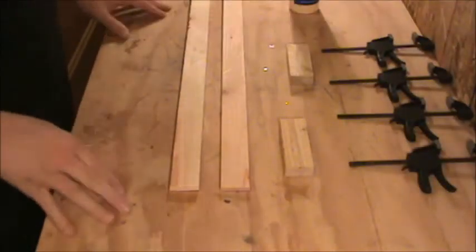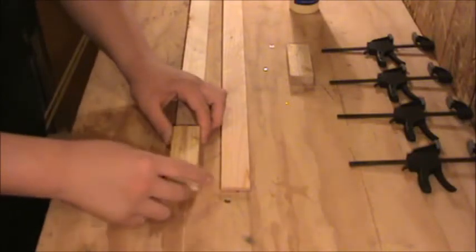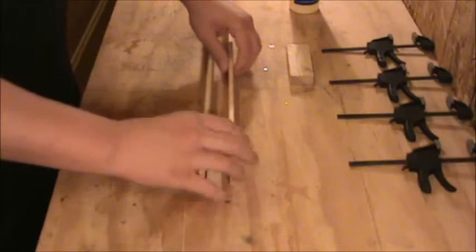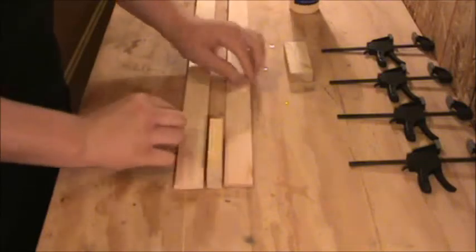To make the bottom part of these tripod legs, I'm going to take two of these boards — both three and a half feet long — and glue these spacers in between. These spacers are just 1x2's that are three inches long, and when I glue them together, it's going to create a gap here which will allow for the sliding action when we build the top part of the legs later on.